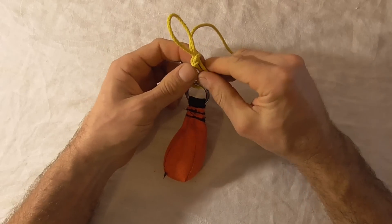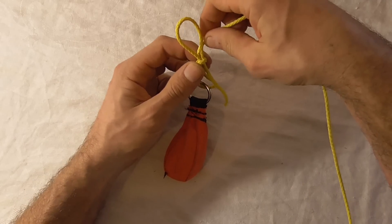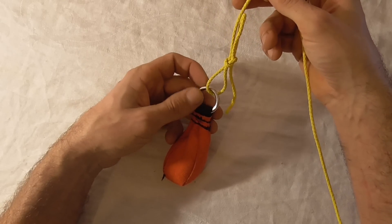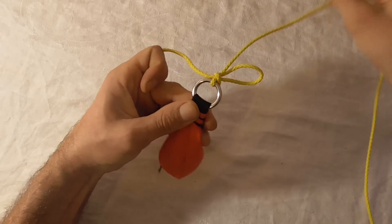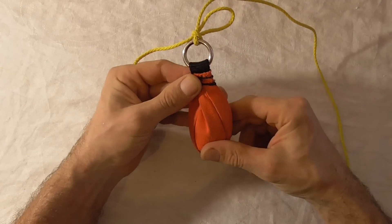Now we have a slipped overhand knot around the standing part, which together makes a slipped simple noose. We can cinch that noose down onto the ring and that will be secure for throwing your bag into the tree.